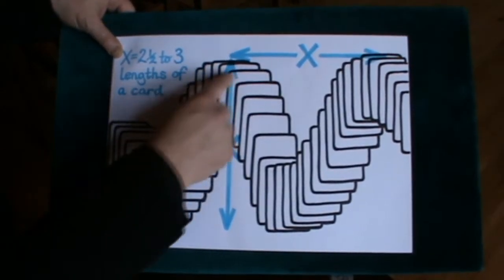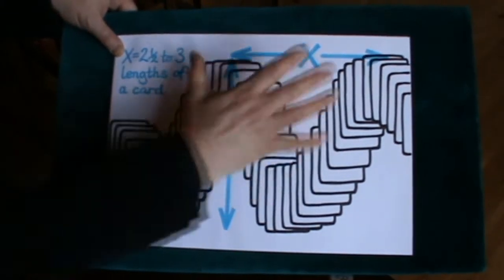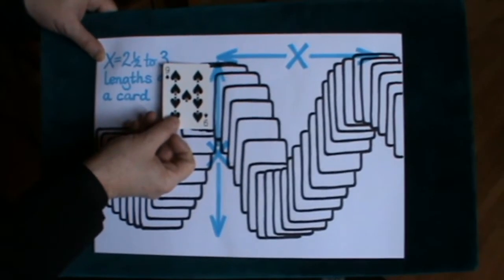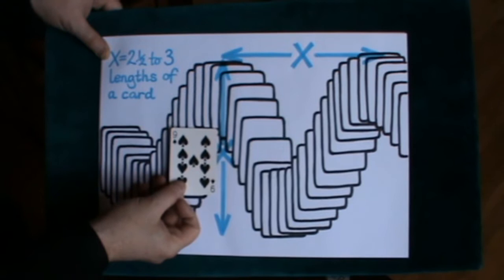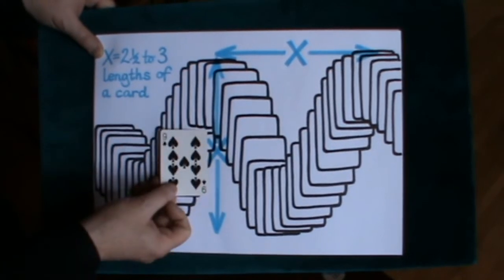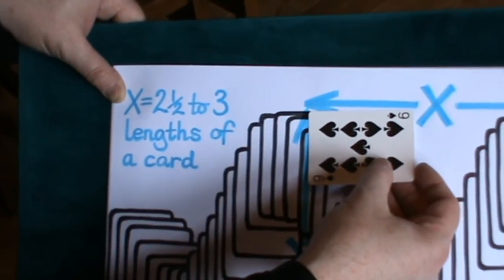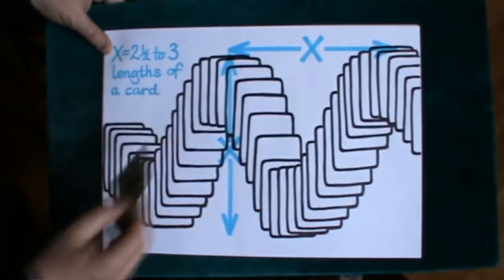The actual zigzag peaks of the dragon have a distance that is approximately equal to the height. It is approximately equal — it doesn't have to be exact, but it's approximately equal. The actual height is about two and a half to three times the height of the card. So it's about two and a half cards deep, and the width across between the peaks is also about two and a half cards. So these two measurements are equal.